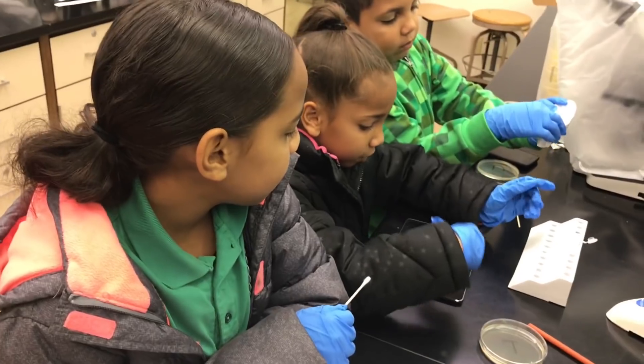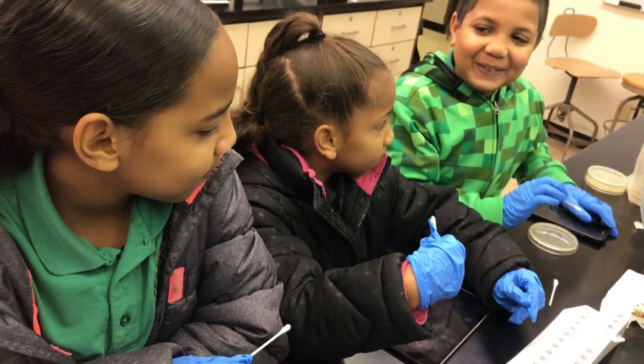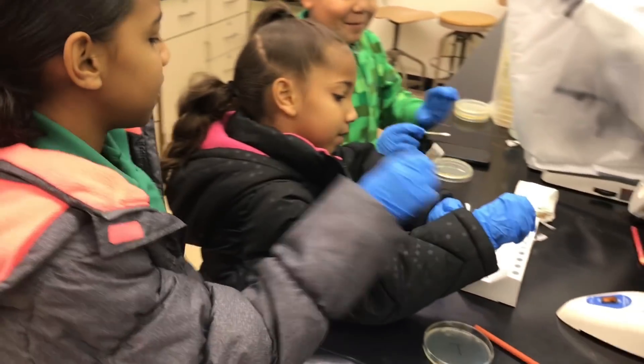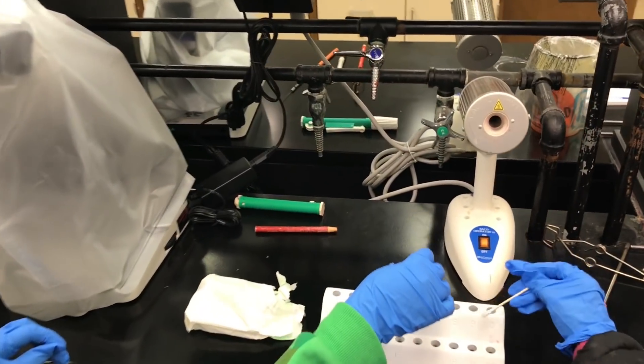I'm doing the laptop. I'm gonna be doing the iPad. I'm gonna be doing the cell phone. First we're gonna dip the swab in the tube containing PBS.